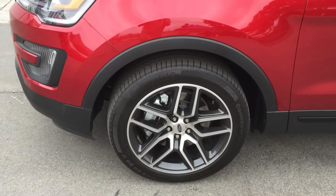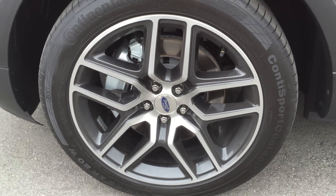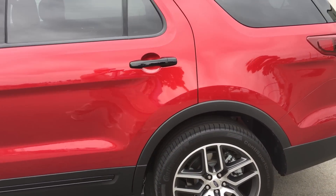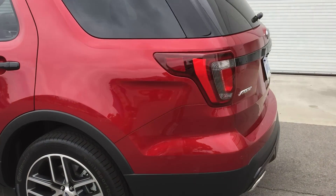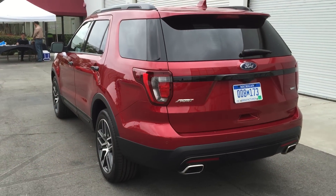This model has optional 20-inch alloy wheels. They're looking really good, and let's go around to the back. We really like the styling.